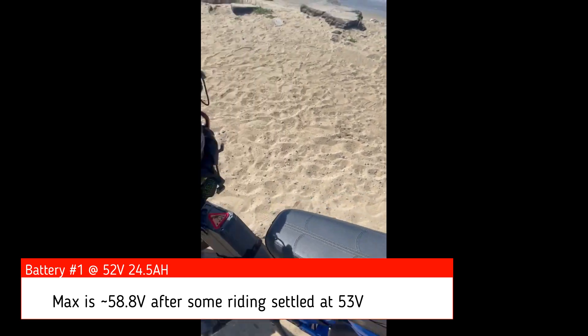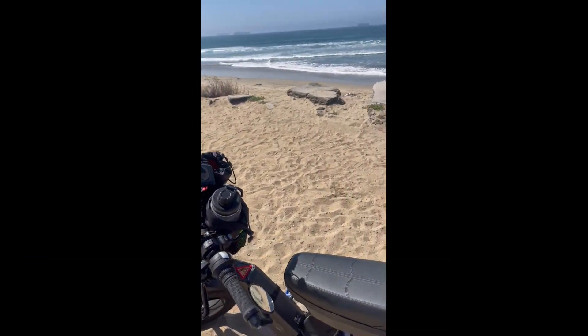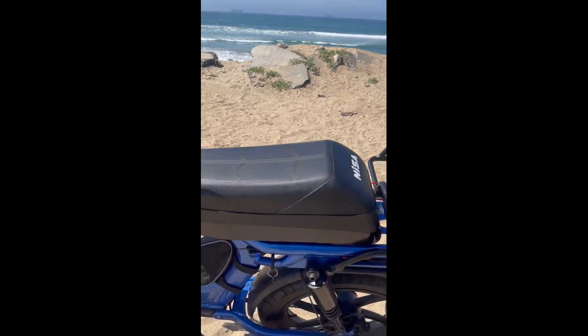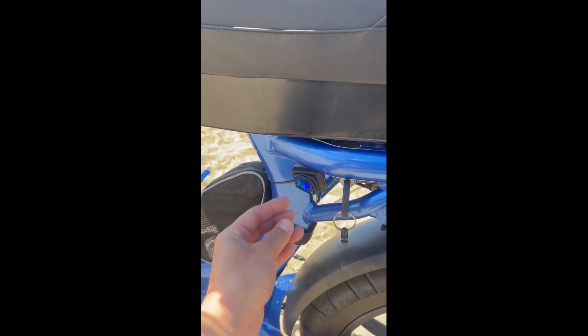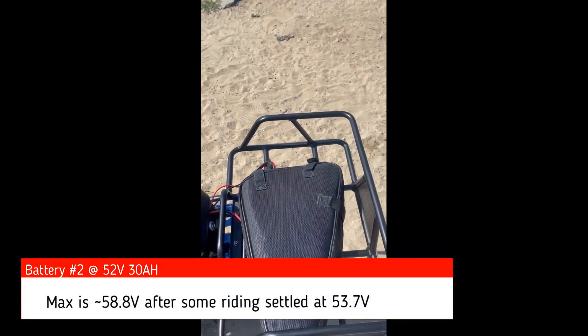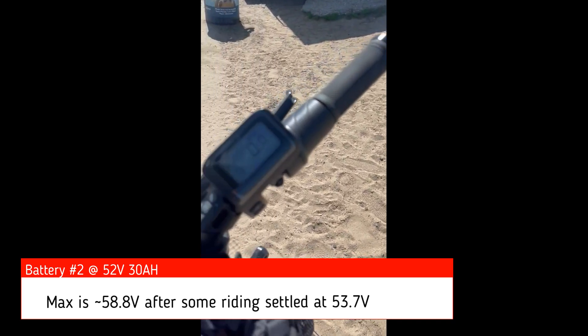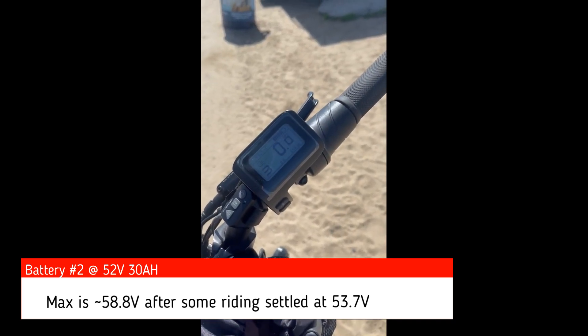Once I've had my fun and ridden around to my heart's content, I can switch to battery two. Battery two is a 52-volt, 30 amp-hour battery, and it looks like I have about 53.7% left on that one.